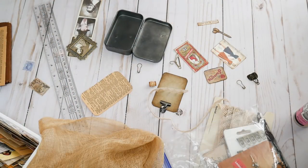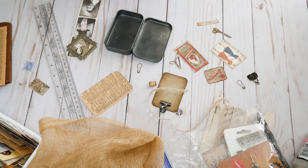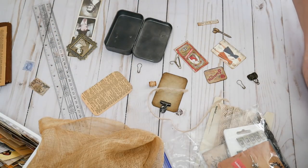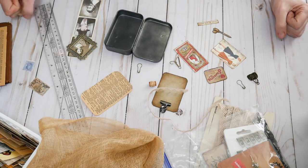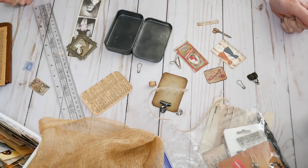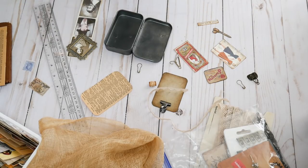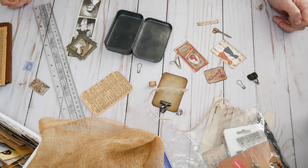Hey guys, welcome back to my channel. This is Nick the Booksmith and welcome to my mess. I am supposed to be finishing a journal, so what am I going to do? I'm going to work on a totally different project because I needed a break. I thought I'd film it because I thought it was really cute and I thought maybe you guys would like to make one.